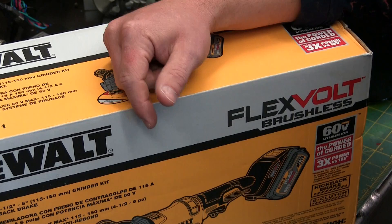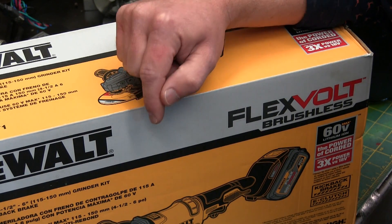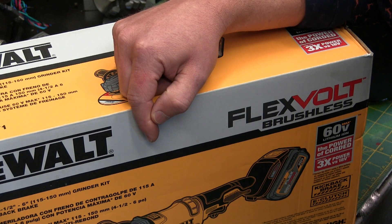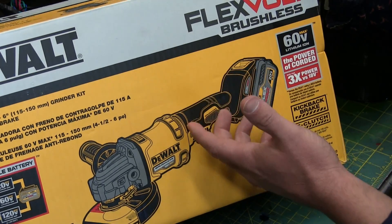I just about tripped over my wallet after seeing this at the local home improvement store. I tried to buy this online, but throwing my wallet at the screen didn't help any. But because this is 60 volts — that's just plain science.